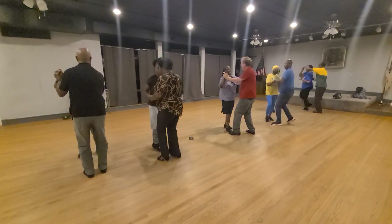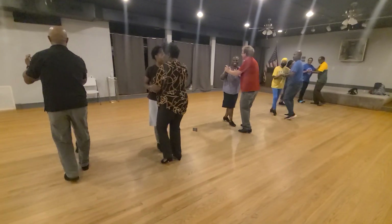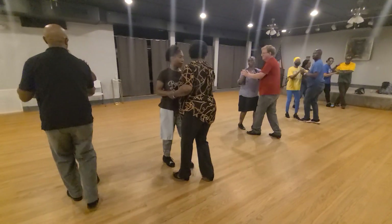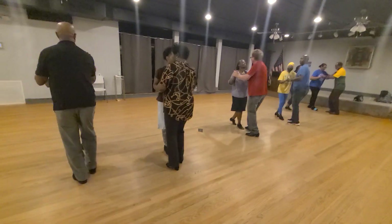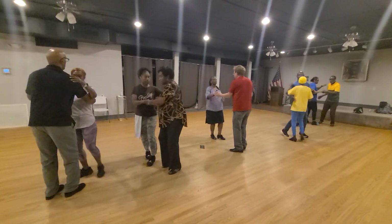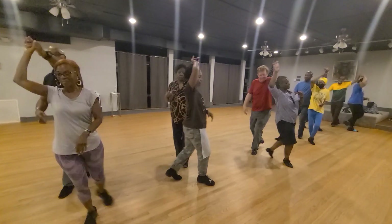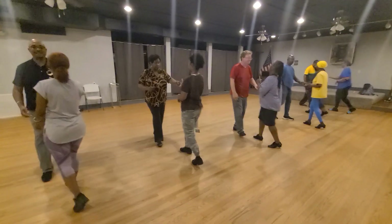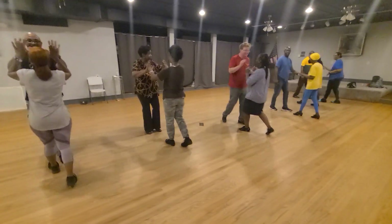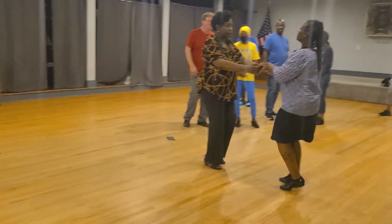Good. Interrupt. Switch. Switch, swing with the relief. Celebrate the tuck. And one. Rotate one down. Nice.